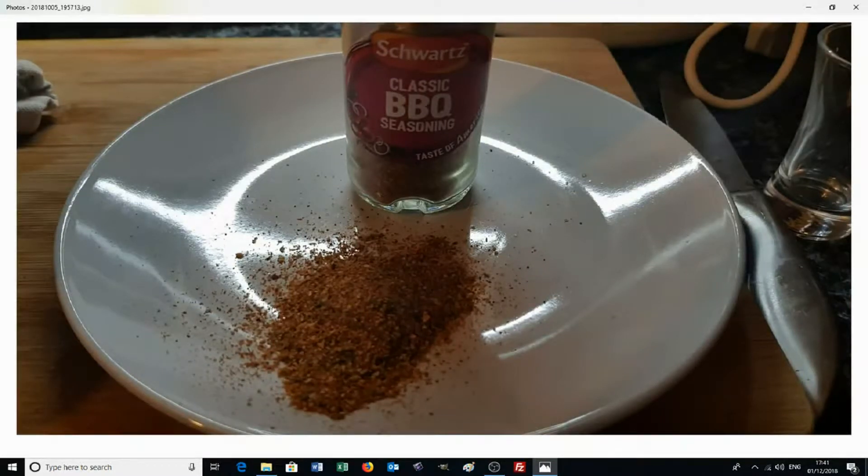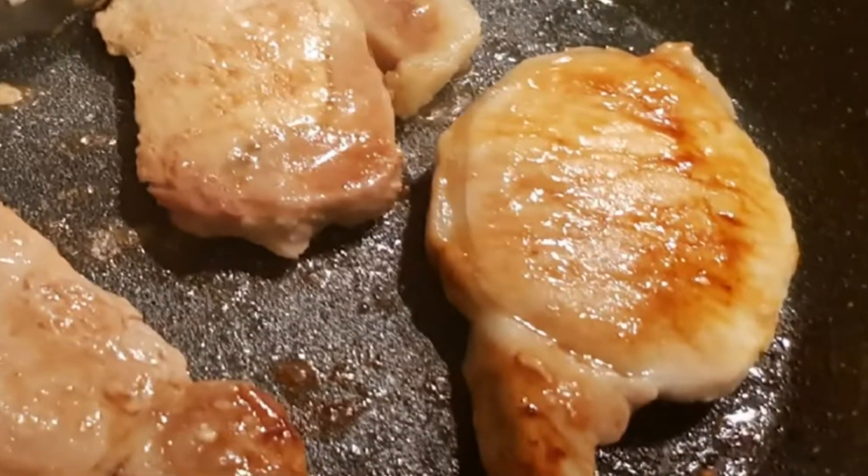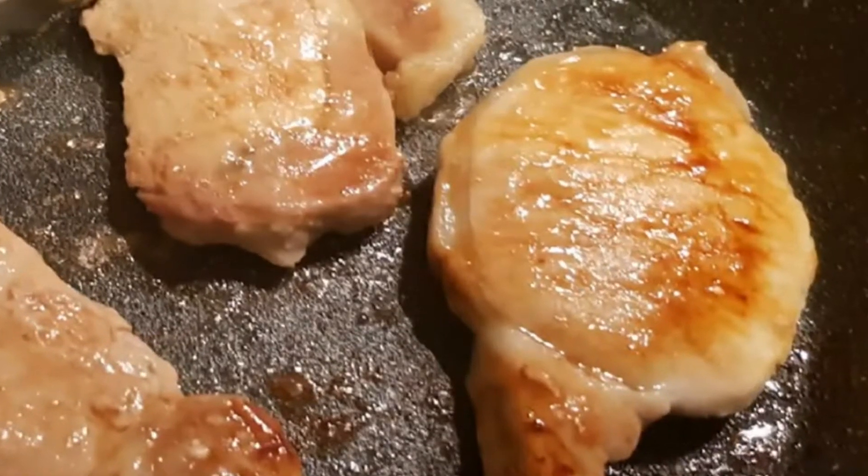With the old barbecue spare ribs they came pre-flavored and the problem is we don't know what's in that sauce — it could be very calorific, could be high in sugar. So this time I'm simply going to use barbecue seasoning. Take about a capful of seasoning and just put it on the plate ready for when we add the water.